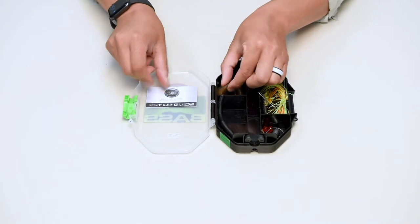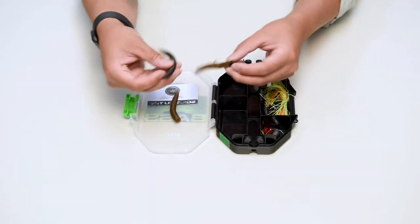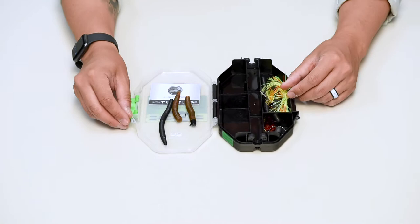But before we get rigged up, let's take a minute to go through the ready-to-fish bass kit. We'll show you the selected assortment of lures that we've hand-picked for your fishing needs.